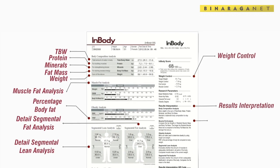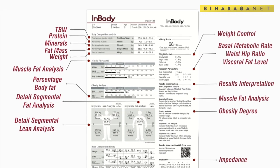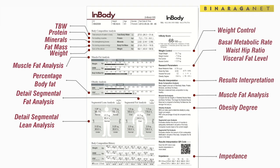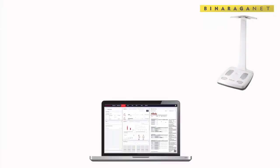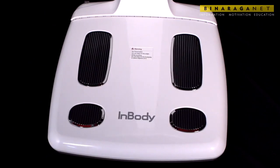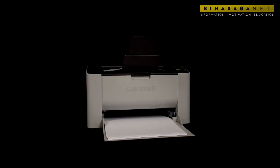Enbody 120 can be connected with your personal computer via Bluetooth and easily accessed through the software. The Enbody 120 is a lightweight analyzer of your health which is easy to use and transfer.